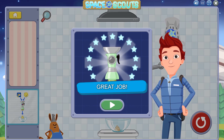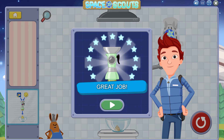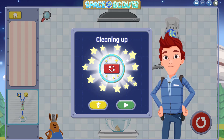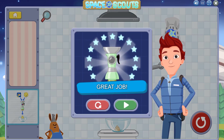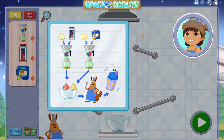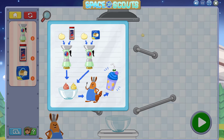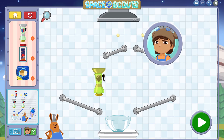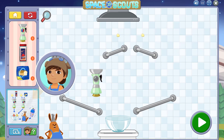Great job! You used the mixer to combine two ingredients into a new sauce. Here is the recipe to make an Exploding Shake! It looks like we need to mix Bortroni and Paprika and low gravity yeast with cream. Remember to check the recipe if you can't remember the next step.